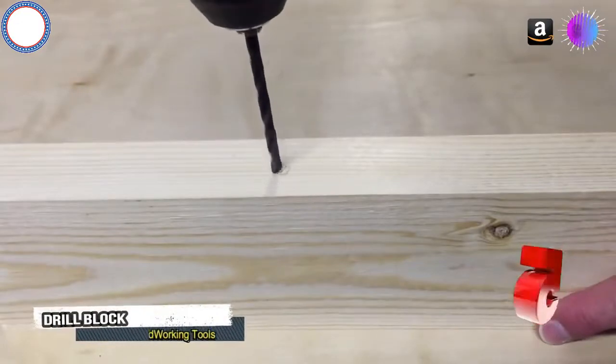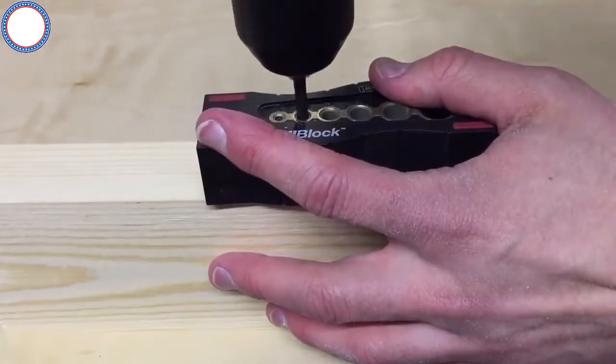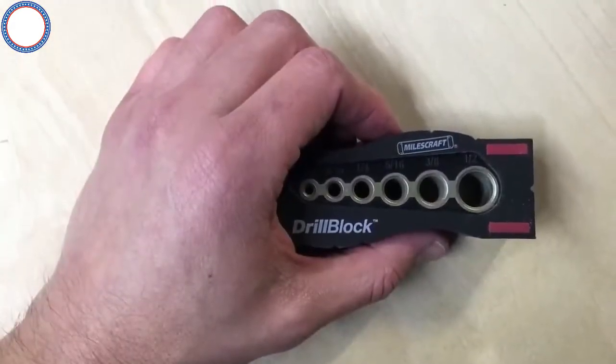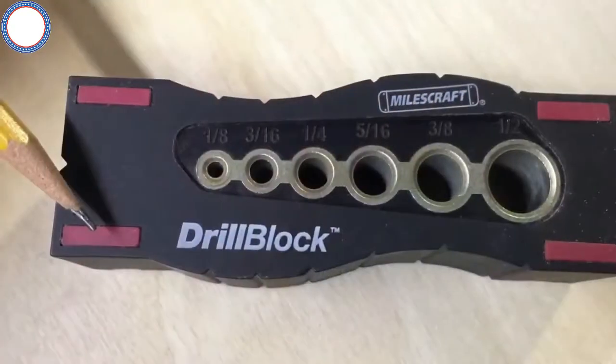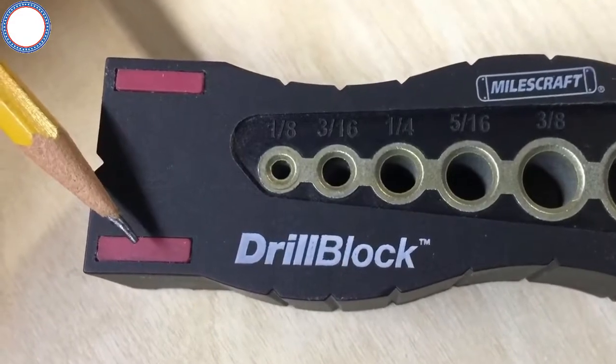This handy guide system allows you to drill a straight hole at a true 90 degree angle to your work surface every time. The drill block has an ergonomic design that is comfortable in any application. The unit also features non-slip TPE pads on both sides to prevent slipping and marring on the work surface.